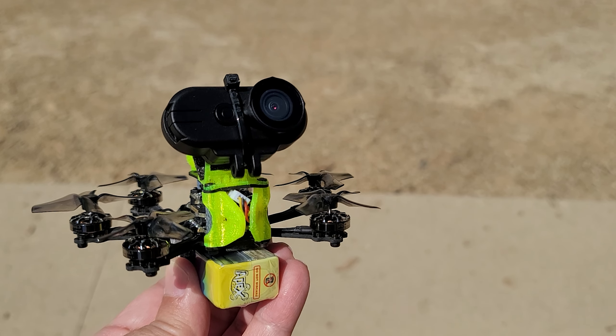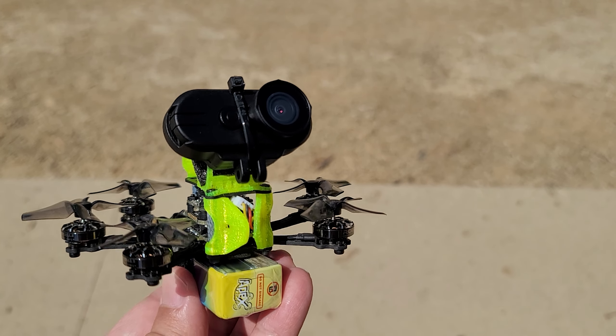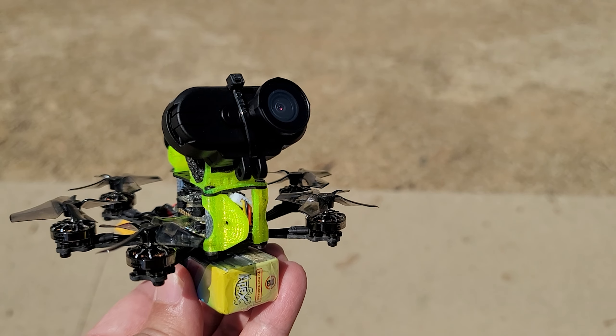This is nothing new — other cameras have had this feature with video out, and the latency has been extremely high, so not really usable.